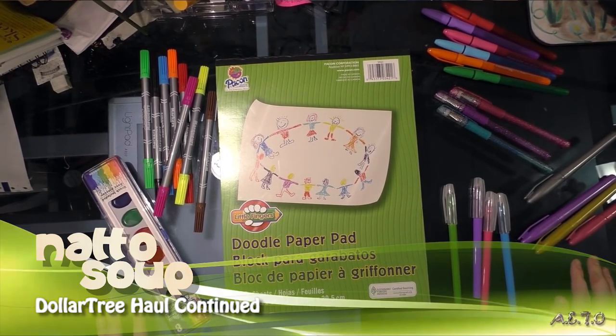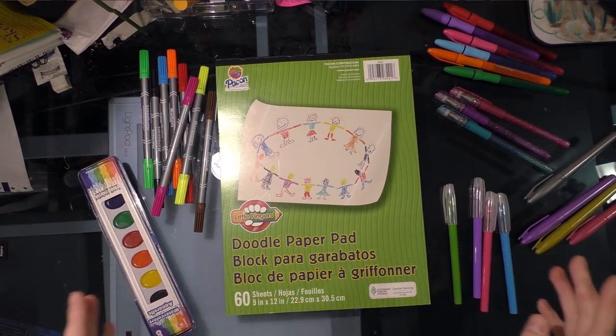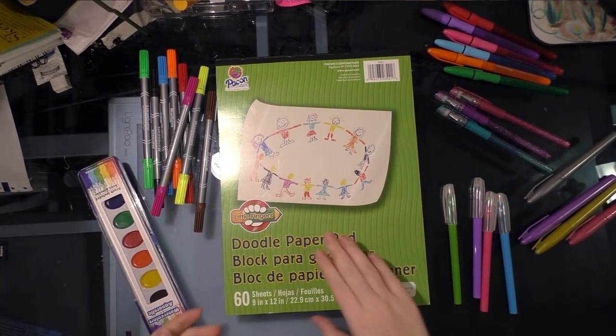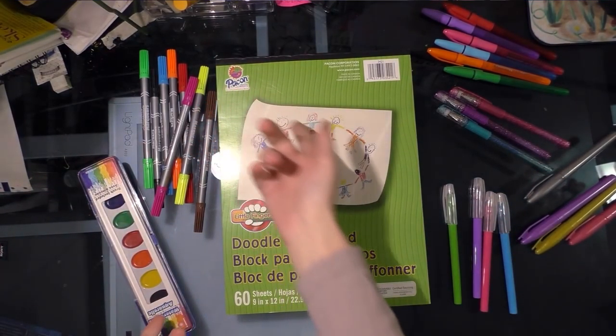Hey guys, this is a continuation of my Dollar Tree haul. This particular batch was purchased from the Luling, Louisiana Dollar Tree in December of 2015. I had gone back and noticed that they changed out all their art supplies, which meant I had access to many that weren't available when I first purchased for that particular review series in August. So let me go over what I was able to get.